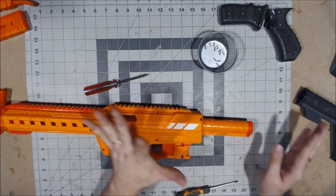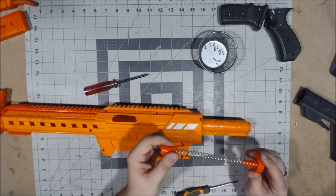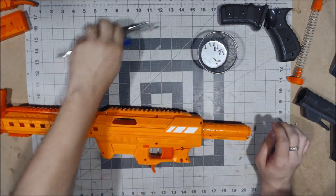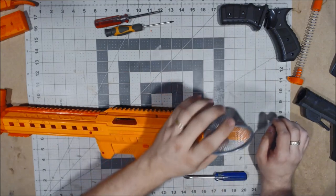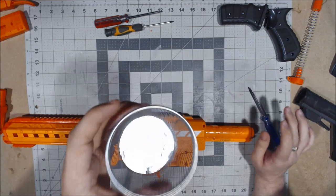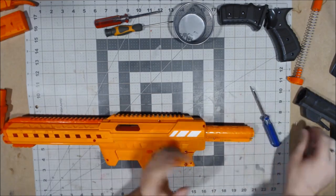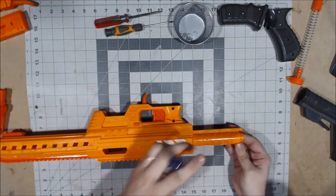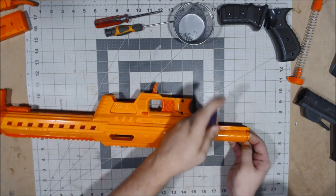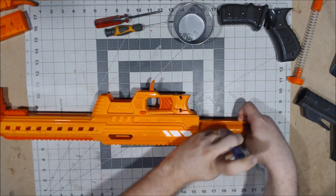That's how easy this thing is going to be to mod for some people — crazy simple. Besides a normal Phillips screwdriver, you will need a flathead screwdriver for the two tabs on top of the buffer tube. All the screws are the same size, which just goes to show how much Dart Zone really does love us. To pop off the tabs, just slide the screwdriver underneath — they're actually fairly easy tabs to pop.